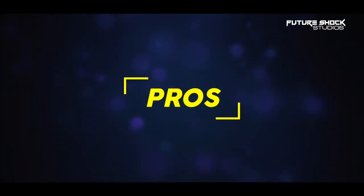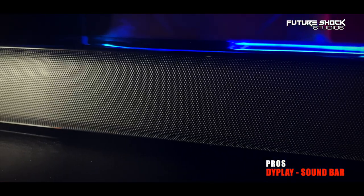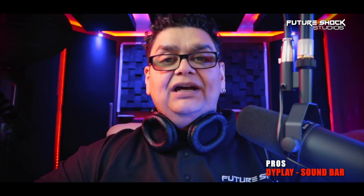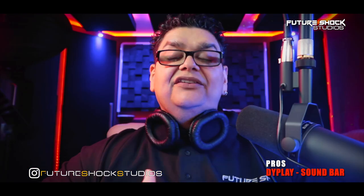For my final thoughts on the pros: it's a very well-built soundbar that looks great with the black glossy finish and metal mesh grill. It's loud and packed with useful features. The price at £90 in the UK is on point. It's a plug-and-play system, and the roaming LED indicators showing which mode you're in are a great touch. Being able to connect my phone via Bluetooth to listen to music was something I really liked.